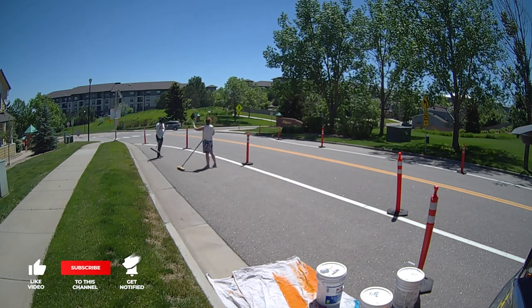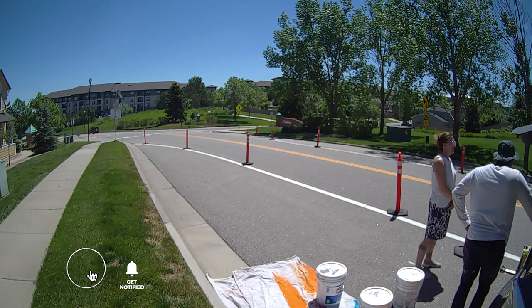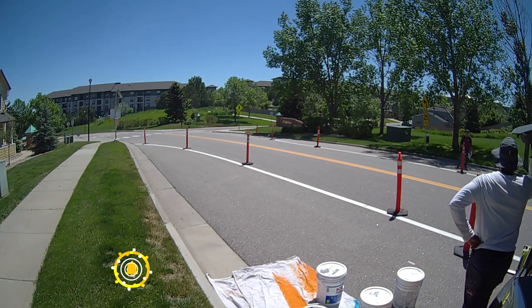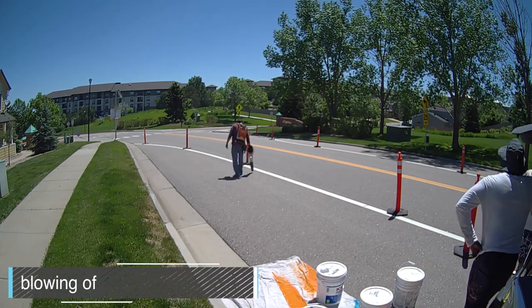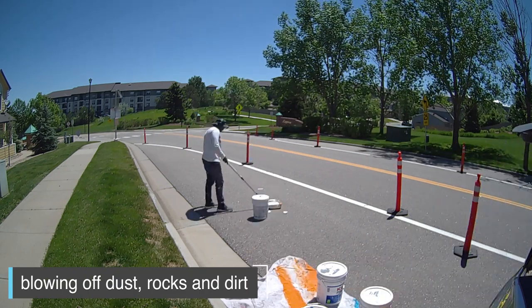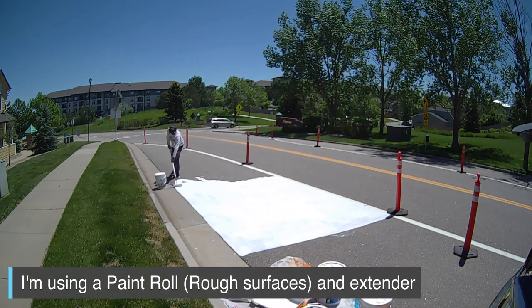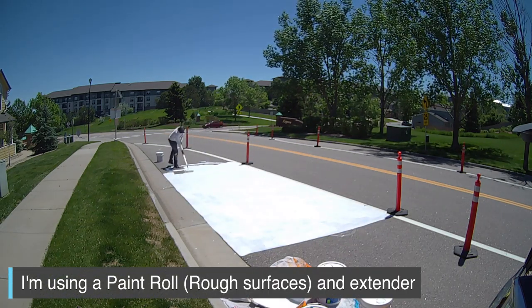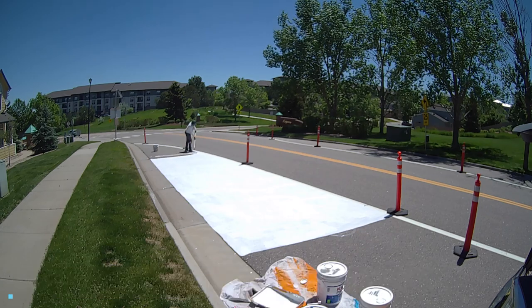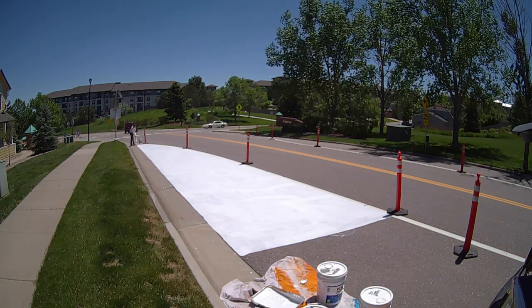What's going on everyone? Today's video is all about sharing some of the background behind-the-scenes stuff I did for this current project in Superior, Colorado, painting some no parking spaces. This is actually the first time painting on pavement that you drive on, and these were no parking spaces — so not going to be driven on — but I still wanted to share the process and everything. Let's get started.